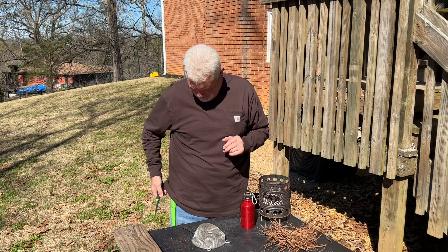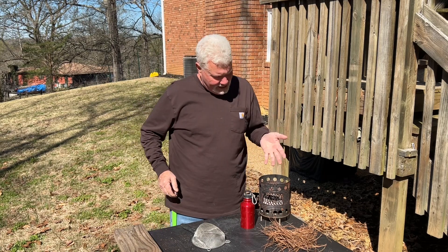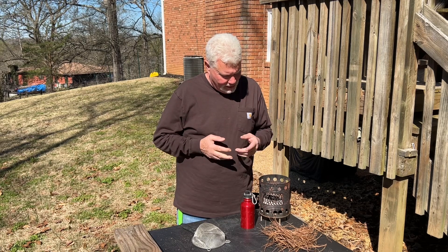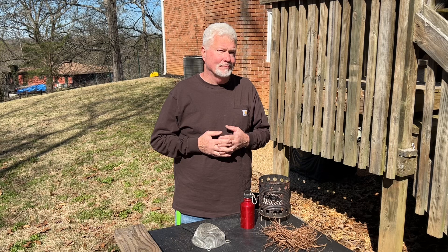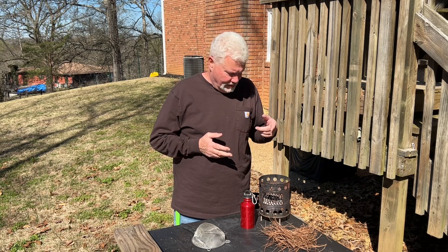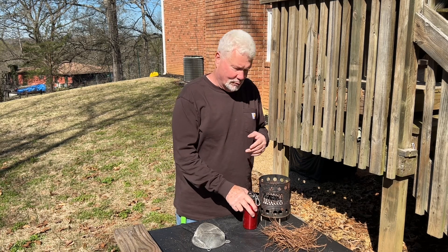Let's give it a try. Any ashes will work — the ashes in the hobo stove. I know that I burnt pine in there, tulip poplar, I think there's some cardboard in there, pine needles, leaves, and punk wood. Any ashes will work.